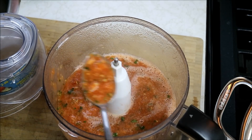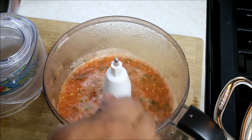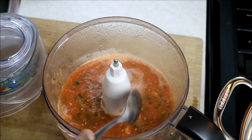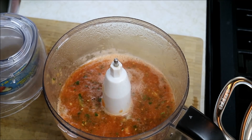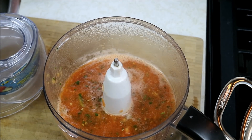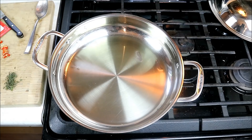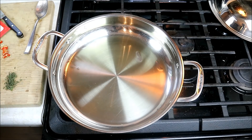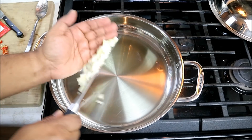We've got a somewhat chunky consistency — that's gonna add some texture to everything. It only took maybe about less than a minute in the food processor. You can use a blender, totally up to you. You can also chop it up finely with a knife if you don't have an electronic device. I've got about a tablespoon of olive oil in my pot here, and I'm gonna go in with one diced small onion.